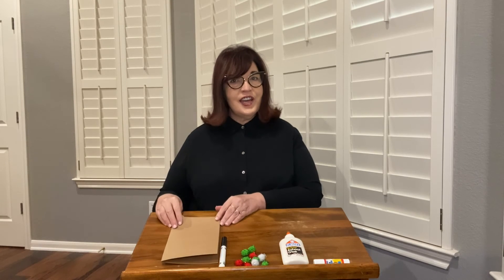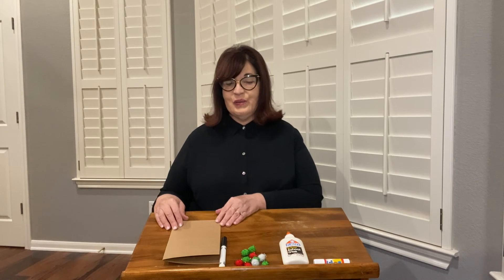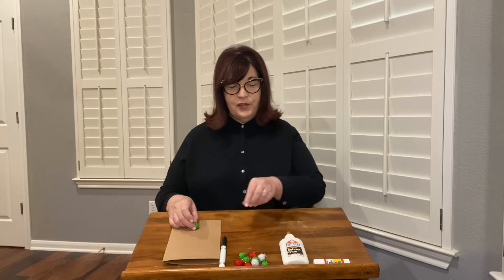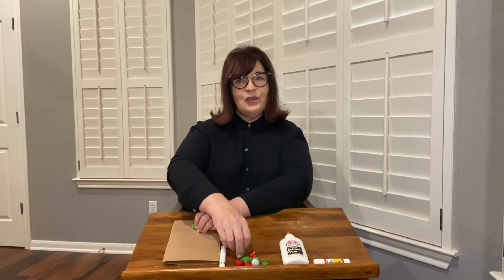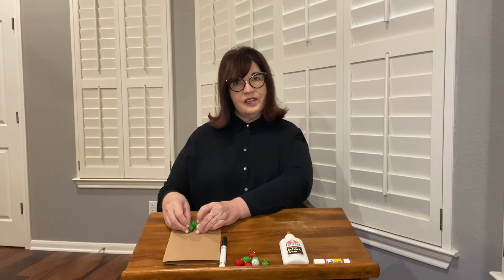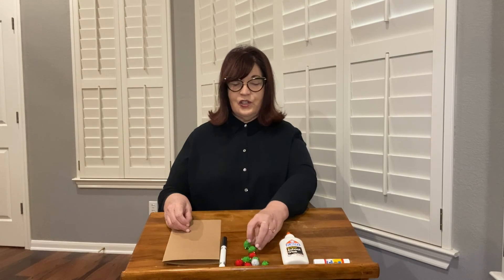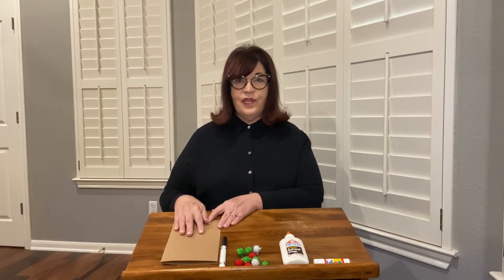I suggest you have some fun exploring the materials and making a plan before you start to glue. You might try the pom-poms in different places and see what kind of design you want to make, how you want things to look. You can also choose a message that you want to write. Have fun with this and try a couple of different things, and then you can decide to glue and complete your design.